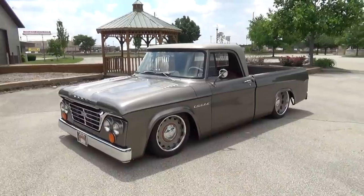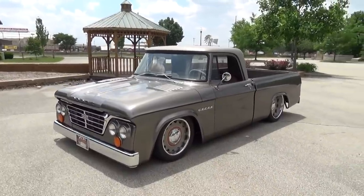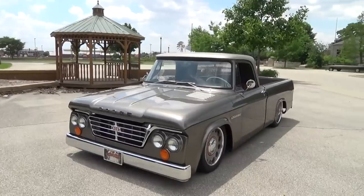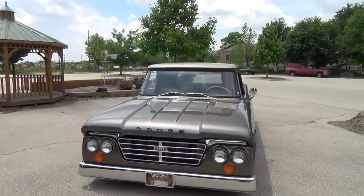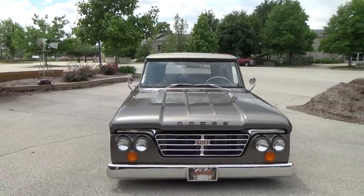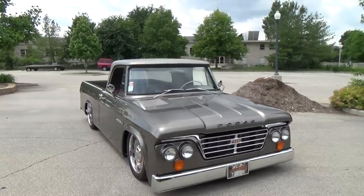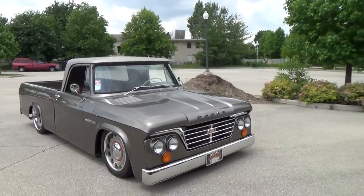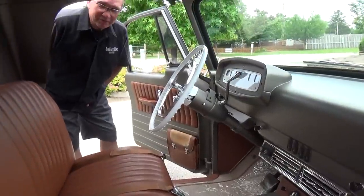So I bought it from him — that was the first one I had, and I've since sold that truck. I bought this one from a guy in Tucson and had it shipped up here, and Roger's been working on it for the last 10 months or so — started last August and we're now in June. It must have been in pretty good shape when you got it. It was a very solid truck.